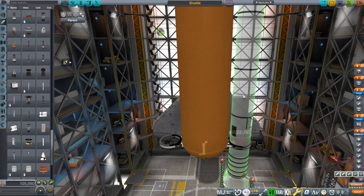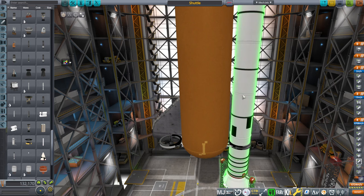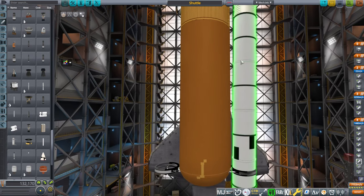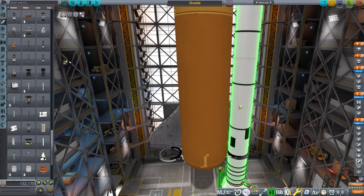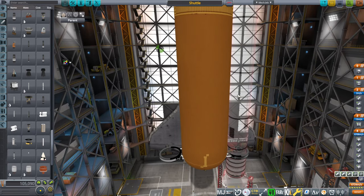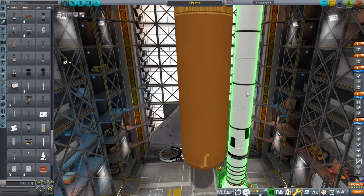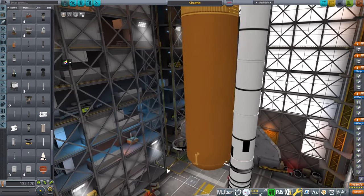The node is in the third segment from the bottom. So this is the first segment, this is the second segment, this is the third segment — third segment from the bottom, or the second from the top. There's a node in there that you must connect, otherwise it's not going to go along with the decoupler.